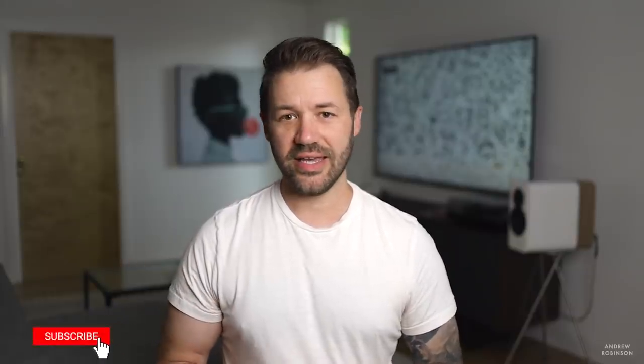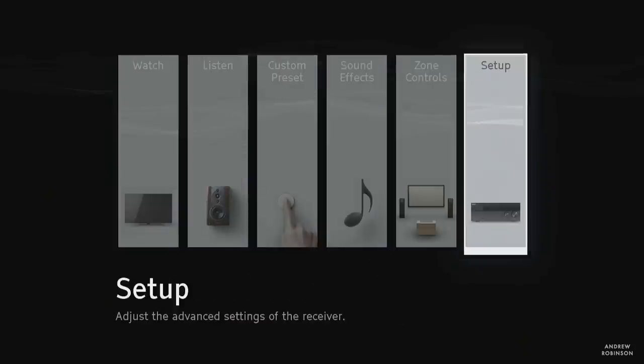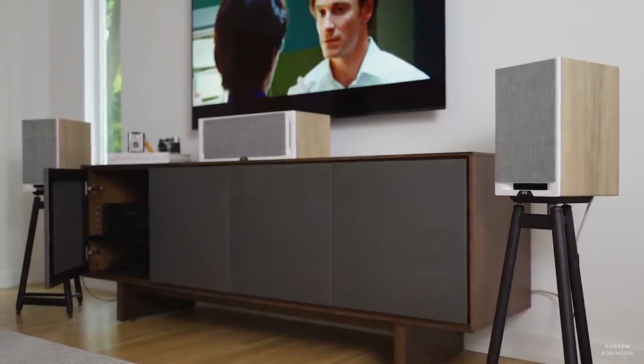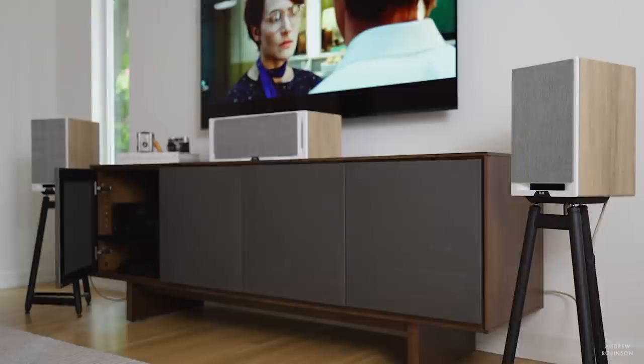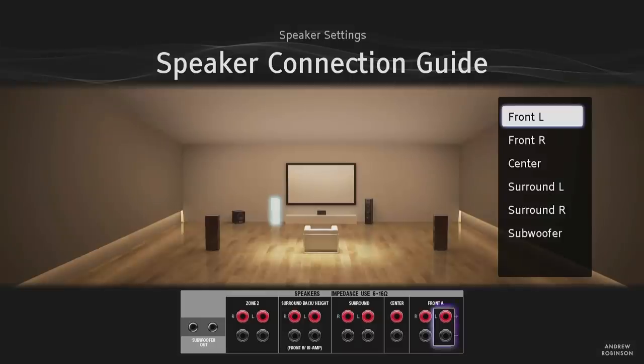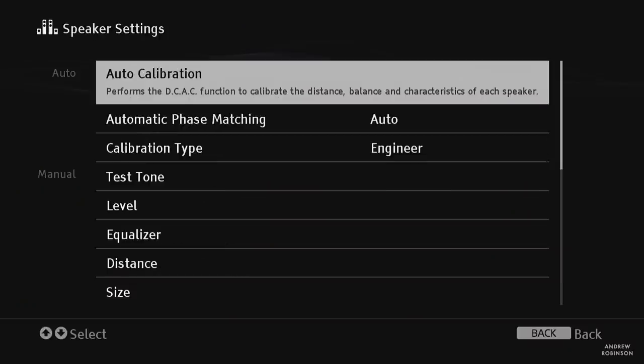One of the reasons why I think the 1080 is still a valid AV receiver in 2020 comes down to just how easy it is to set up. I have set up a lot of home theater receivers, and the 1080 has to be among the easiest. Its menu system is among the best I've seen — Sony has been using it for a number of years, but it's very good and walks you entirely through the process.